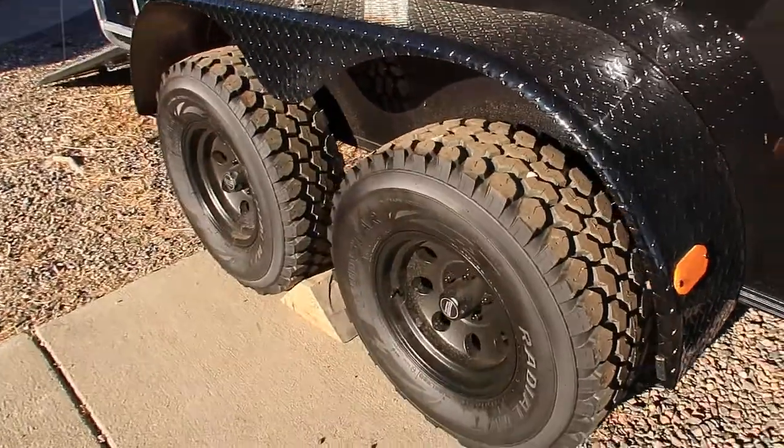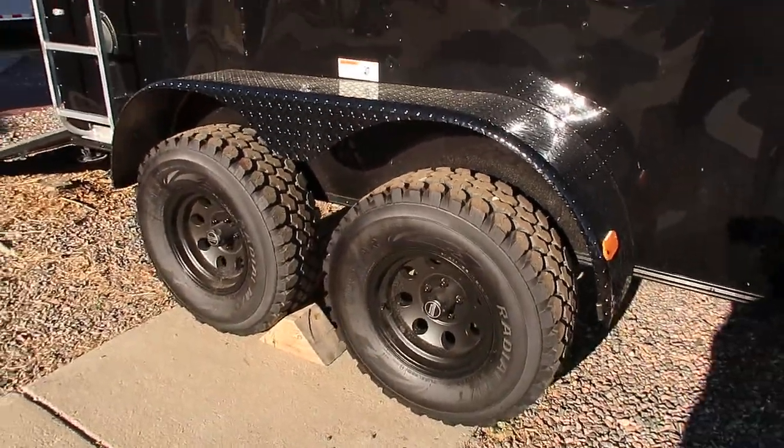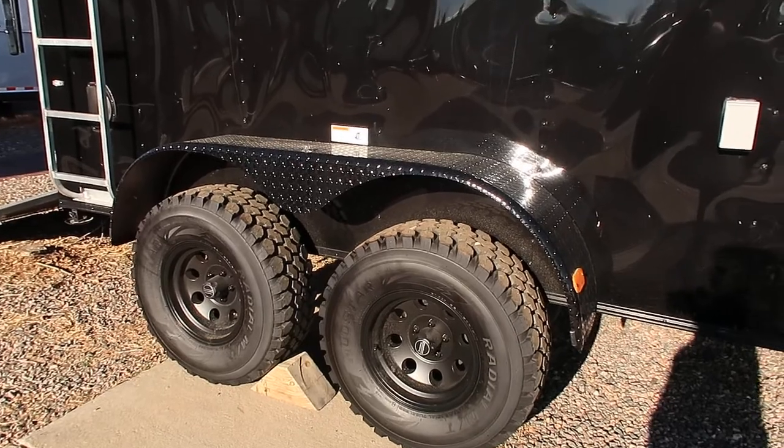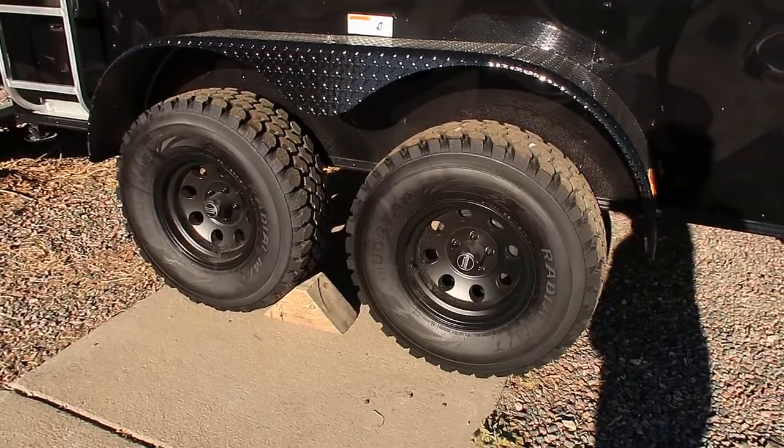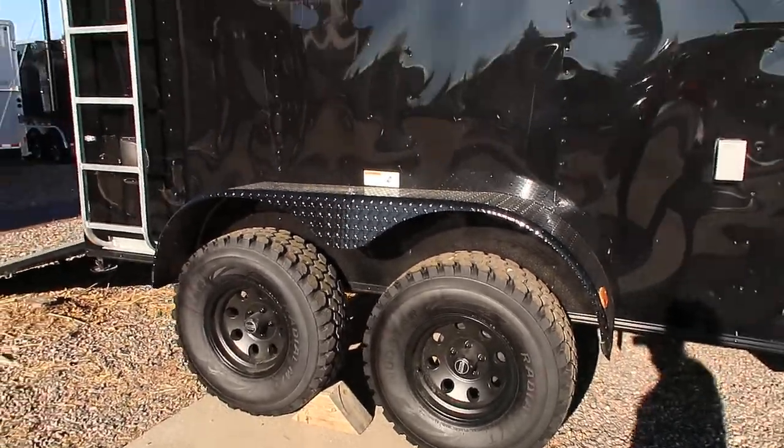Two 3,500-pound torsion axles. Torsion axles give you independent suspension underneath the trailer and allow it to have more travel. We've also done 32-inch mud-terrain tires with black American Racing wheels, and you've got brakes on all four as well.